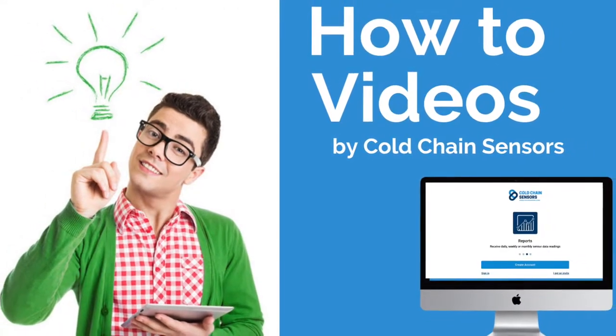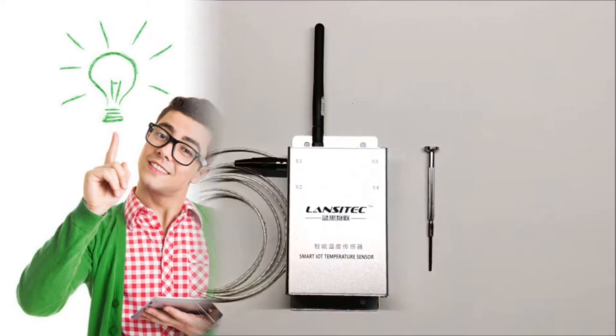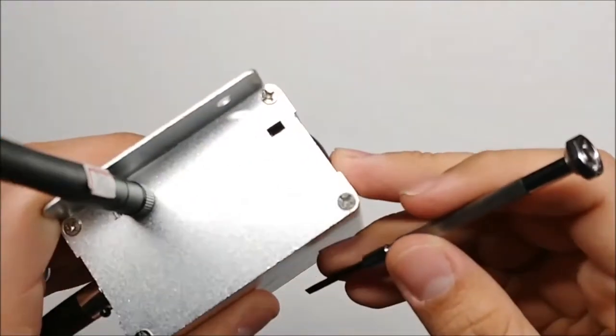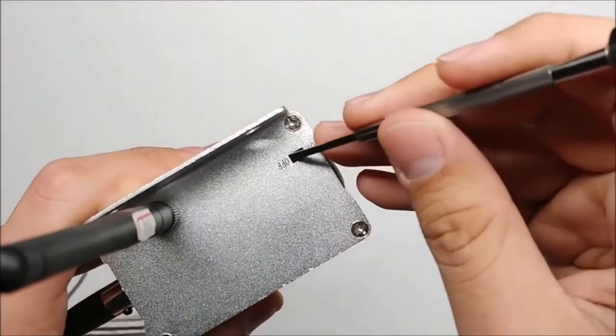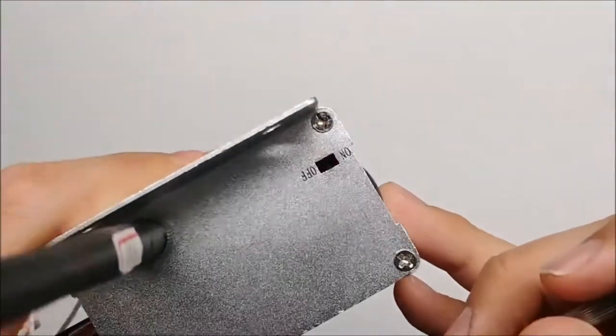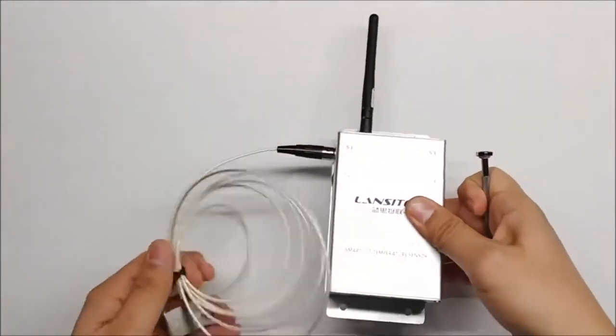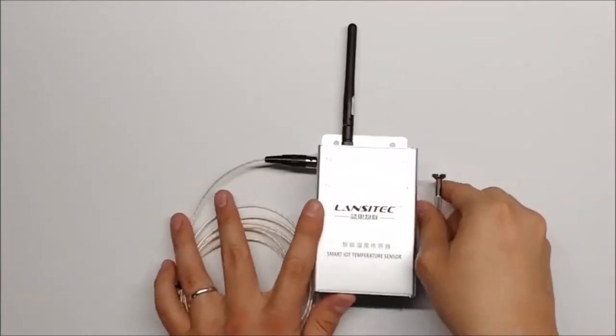We're just going to have a look at how to set up your platinum temperature sensor. Simply lift it up and insert a small screwdriver into the on/off button. When you do that, you're going to see it flash red, and now it is ready to go.